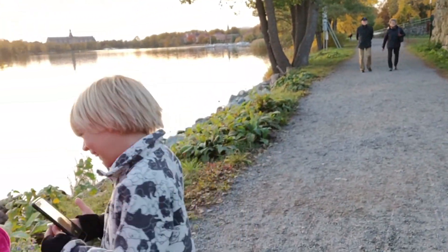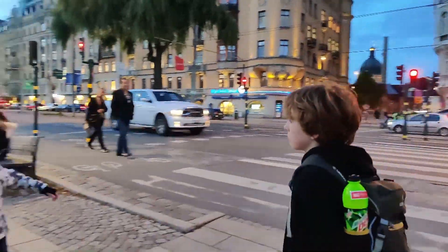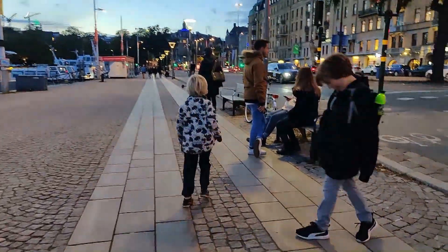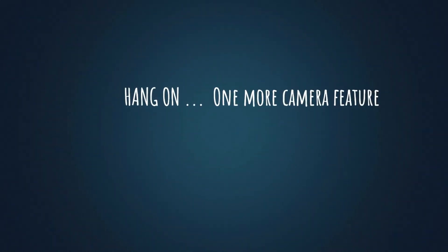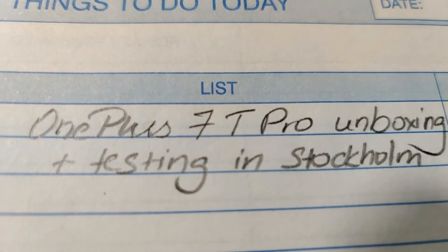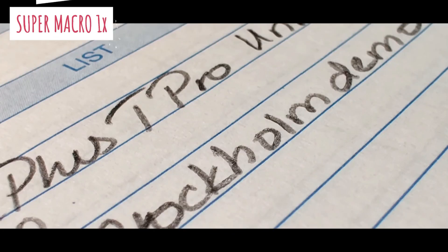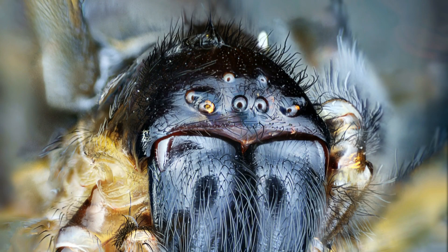How beautiful is that stuff behind us? And I almost forgot to show you the macro feature — it is so cool. Look at how close up it brings it. I know it's not very exciting content, sorry — I didn't quite fancy getting close up to a spider or something exciting like that.